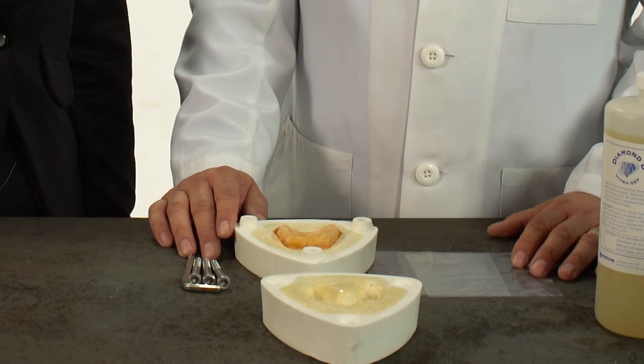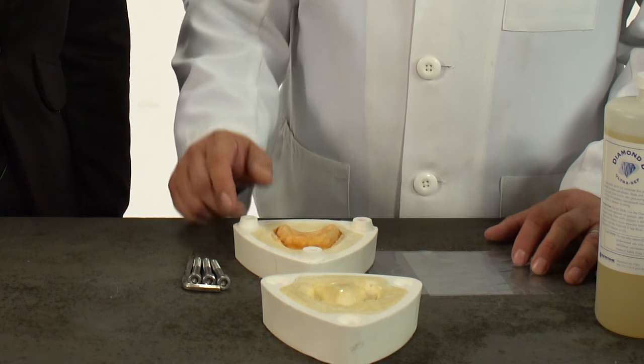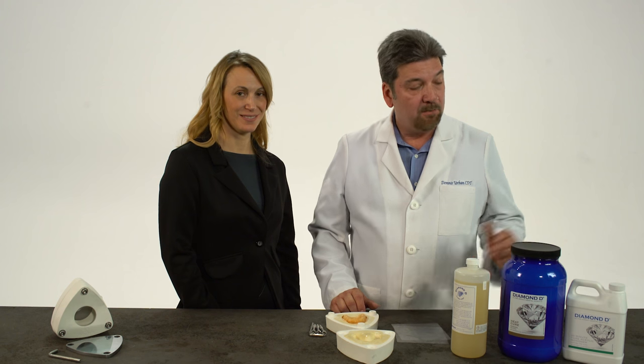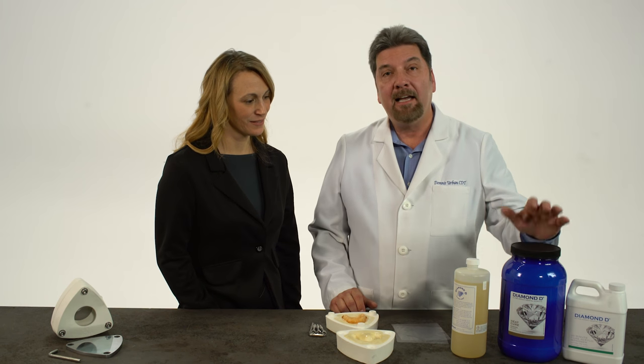As you can see, the case has been invested in a half-and-half mixture of plaster and stone. The case is then placed in the microwave for a minute and a half, and the wax is softened and then boiled out. So what you see here is the case after it's boiled out. After the boil out, all the gypsum areas are coated with Diamond D separator — we coat the entire gypsum area, and this eliminates the sticking of the acrylic to the gypsum. The Diamond D acrylic is then mixed at a 3 to 1 ratio with a 20-minute monomer and Diamond D heat-cured polymer. When the acrylic gets almost to a doughy consistency, we're ready to pack our denture.